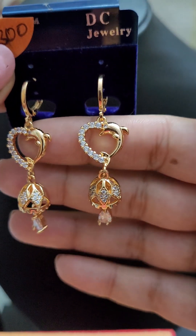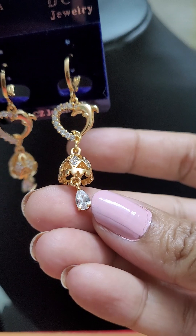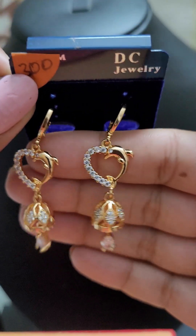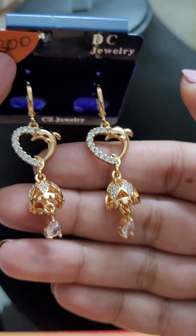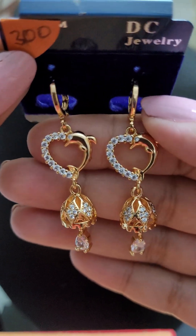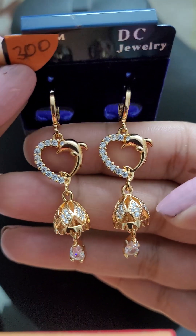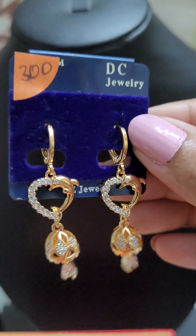Next we have a beautiful dolphin earring with a small jimki and a white stone. It's a very beautiful, near gold-like lookalike. This beautiful piece is also for just 300.